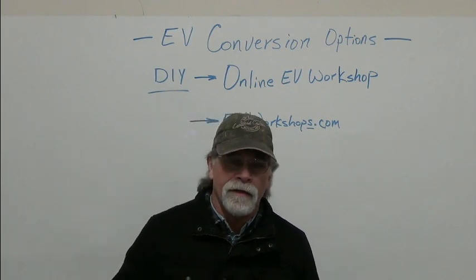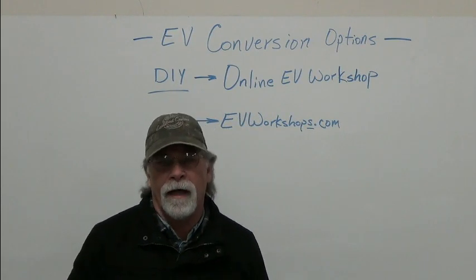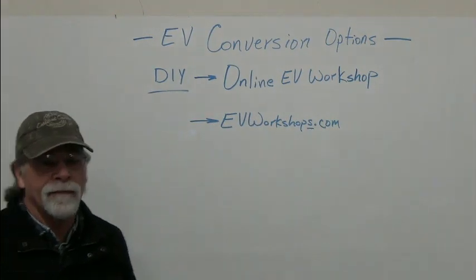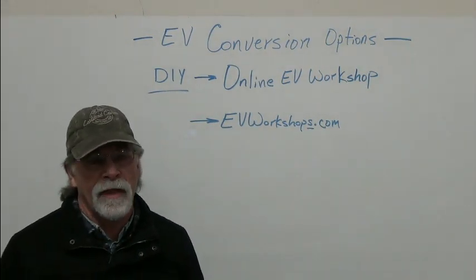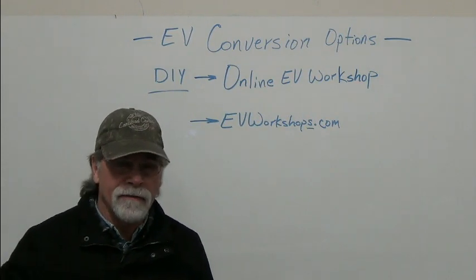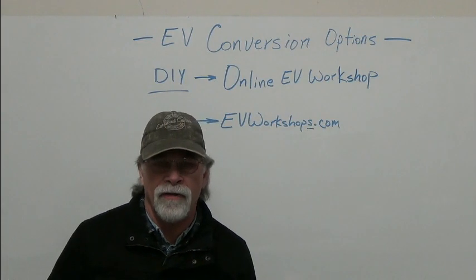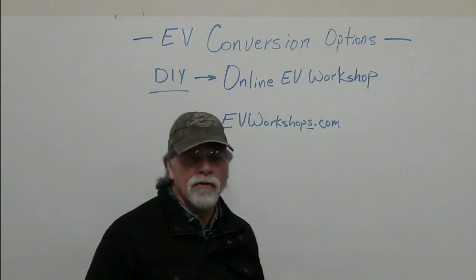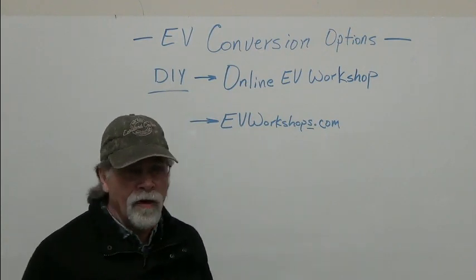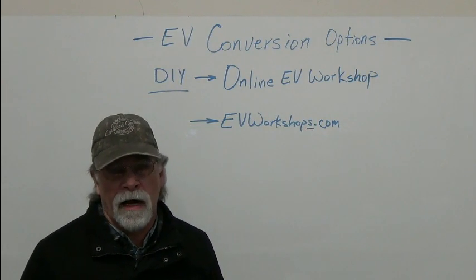Having this information, having this big-picture understanding, will really save you a lot of time and money. I recommend that you go to EVWorkshops.com and check out the website. You can look and see the different modules and what those modules cover. The modules are made up of varying numbers of lessons. Bottom line, it's about 30 hours worth of video content — more than you got in our three-day hands-on conversion workshops, because we didn't have time limitations on the online version. You also have a year from the date of purchase to access this information, and you can review any or all of it as many times as you desire in that time period.